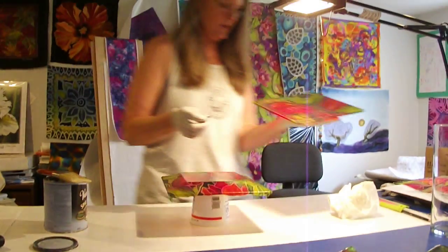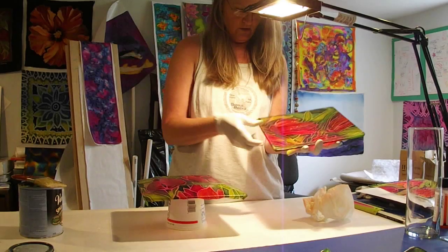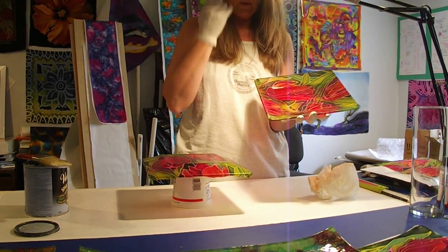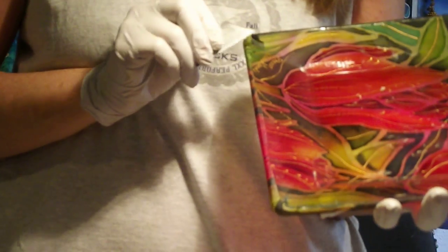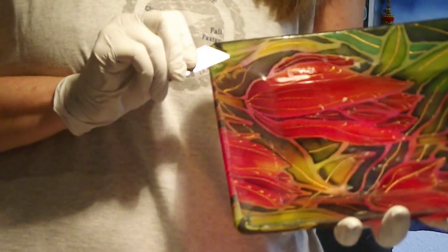If we've got enough time, we'll go ahead and show you how we're going to trim that edge. To trim the edge, what I do is take a sharp razor blade and very carefully start it, and then just run it down the edge of the silk, right on the edge that I want to be the front edge of the silk.